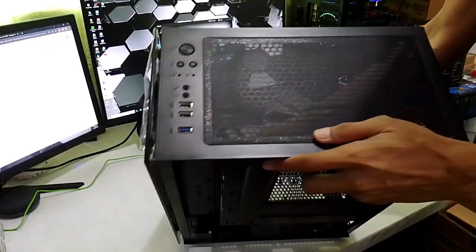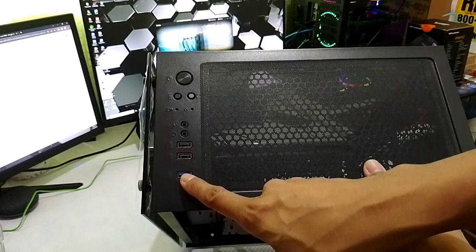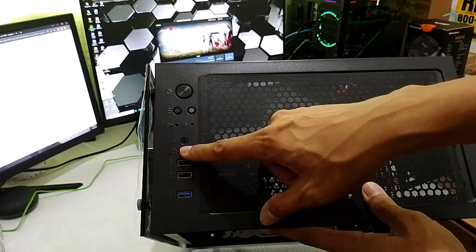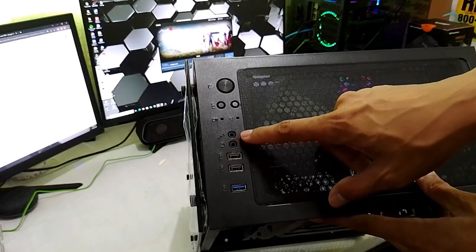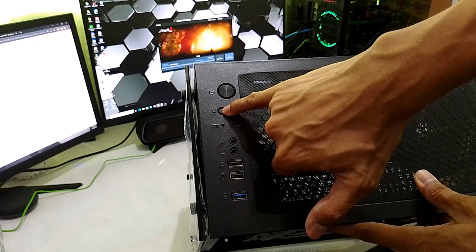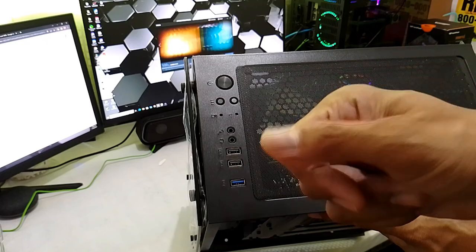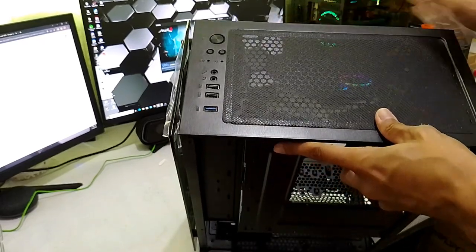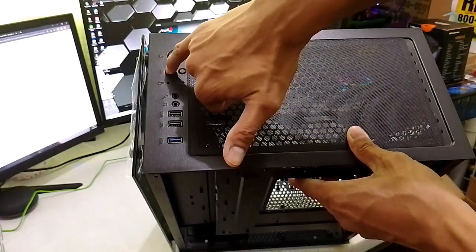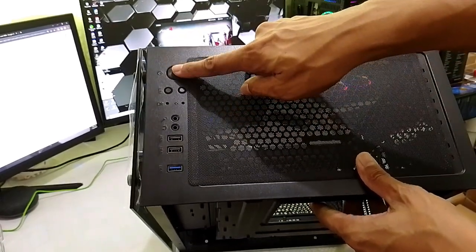For the ports, we have a USB 3.0, USB 2.0 your usual, audio ports. And then, ito — LED. Ito na yung sinasabi kong function na pwede natin ikabit sa hub ng fans. Para if you want to switch modes, just press it. So, if yung remote control ng iyong fans for the RGB nasira, pwede ka pa rin dito. Pwede ka pa rin mag-switch ng modes or colors from your case mismo — your reset and then your power.